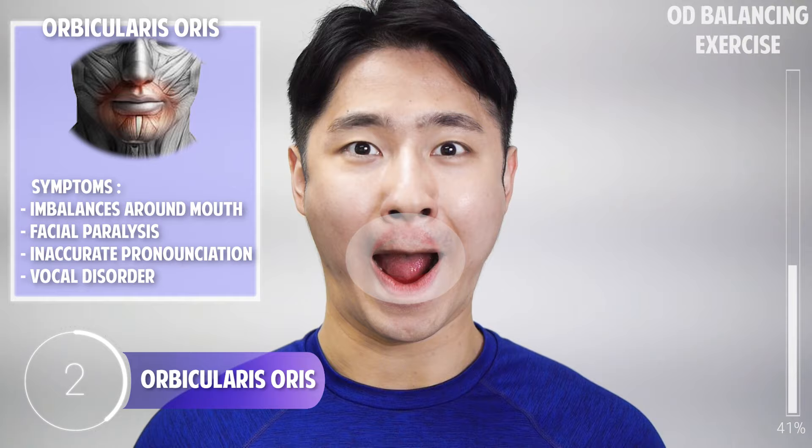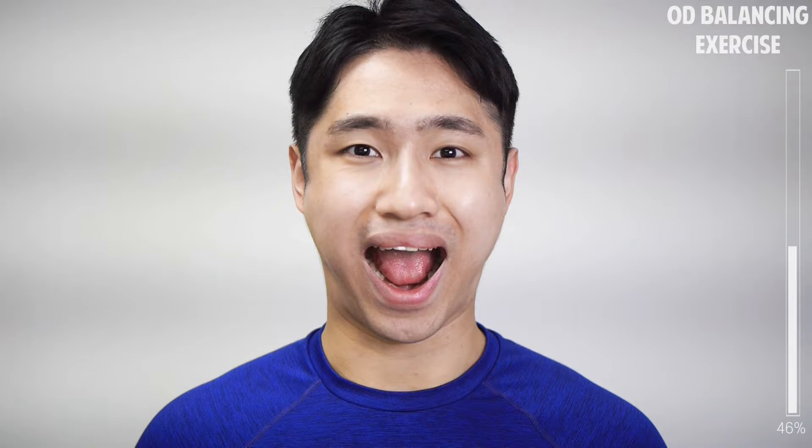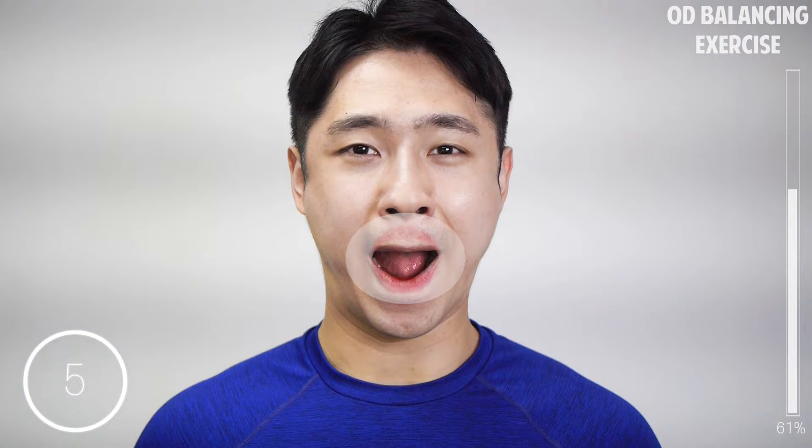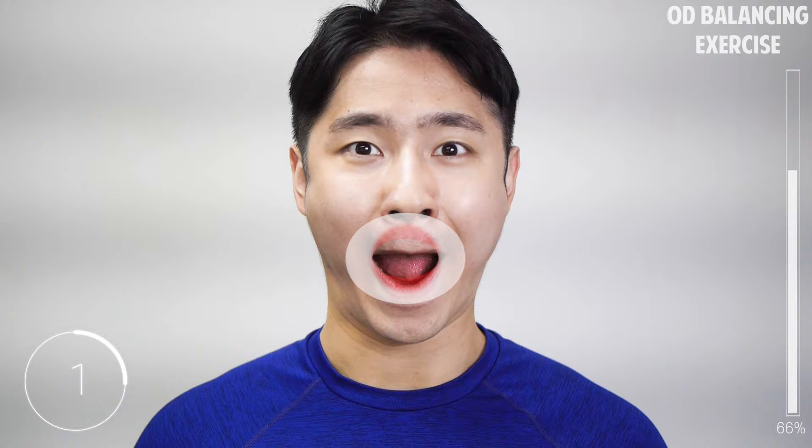Make a wide smile like me, pull on your lips, and then widen your nose hole. Hold for 5 seconds.